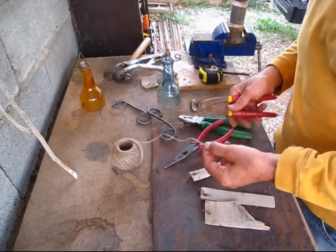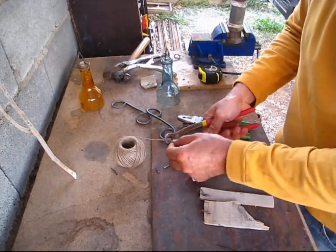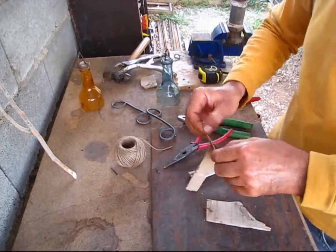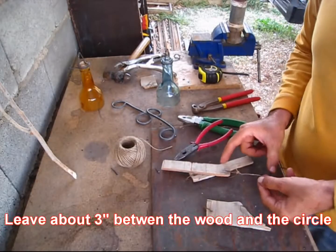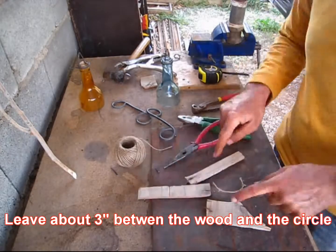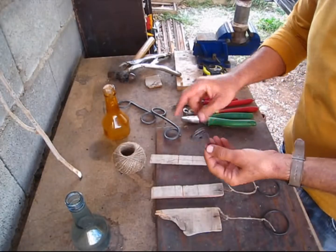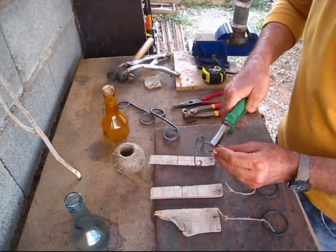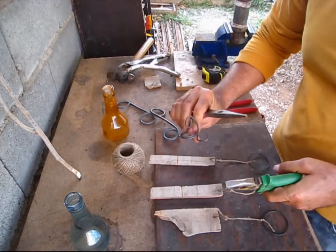I'll use a short piece of burlap, maybe 15 centimeters, and tie it here. Now I'm going to loop this piece back up here, so that's where these pieces are going to be hanging from. Like so — nice.